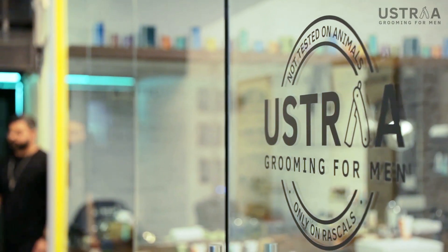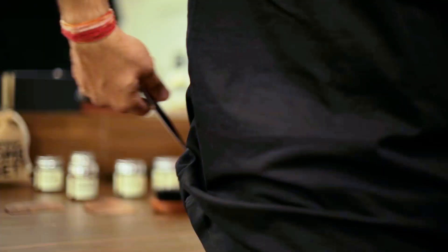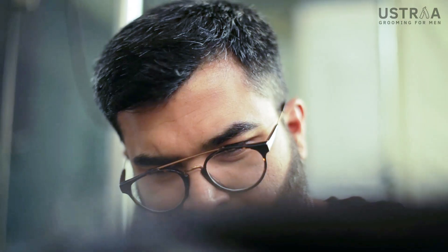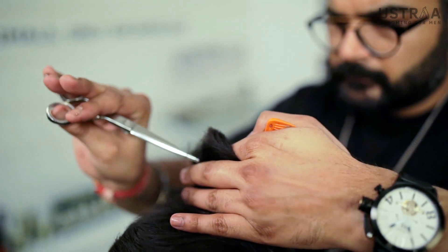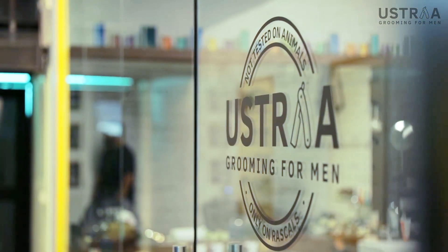Gentlemen, say hello to our Ustraa styling guru Deepak Chalan. Deepak is a beard grooming expert and he has been dealing with beards and shaping them since the last 10 years. There are many celebrities behind his hair. Deepak prefers his beard to be as long as his vacations. Over to you, Deepak.